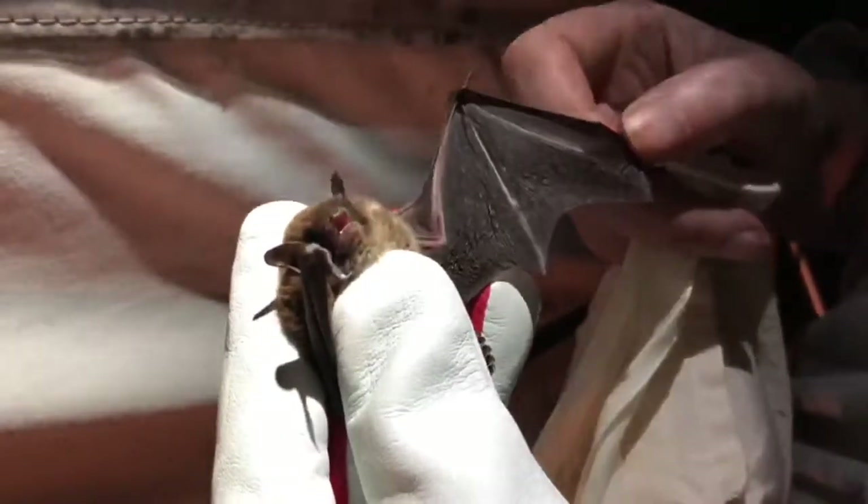Are the mites parasitic? Very. They're dirty little bats — they always kind of nick other bats' roosts and stuff. They're like the cuckoo of the bat world.